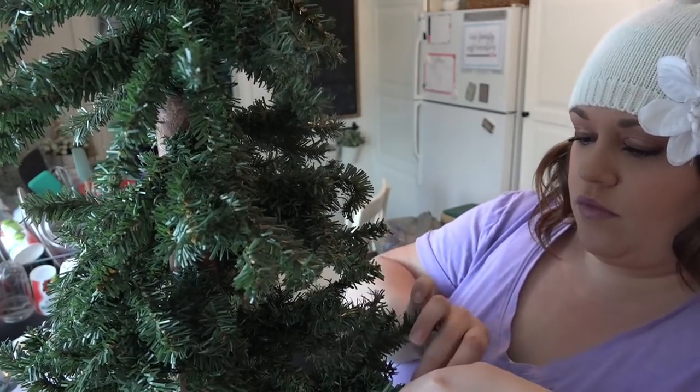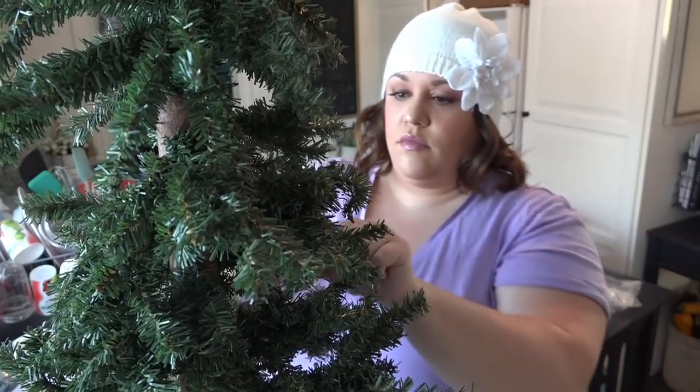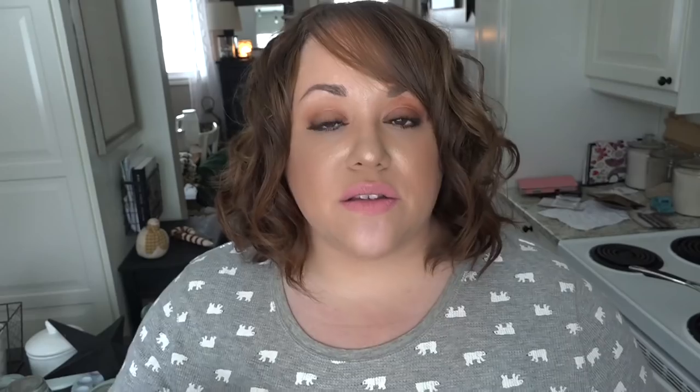I already have gone ahead and set the tree up and fluffed all of the branches. No matter what you do when it comes to your Christmas trees, wreaths, or any faux picks or florals that you use, always fluff. It makes the hugest difference and there's nothing sadder when it comes to a Christmas tree than an unfluffed tree. So make sure that you fluff.